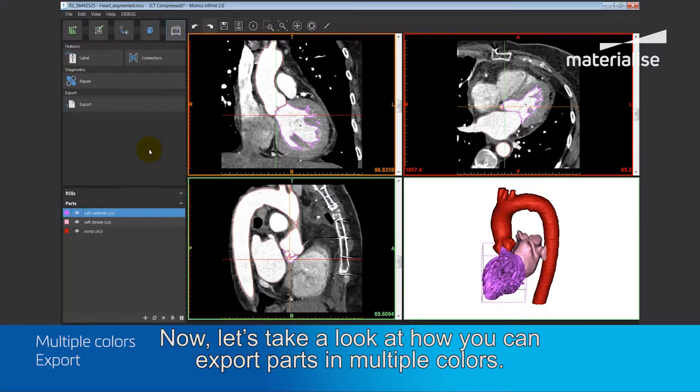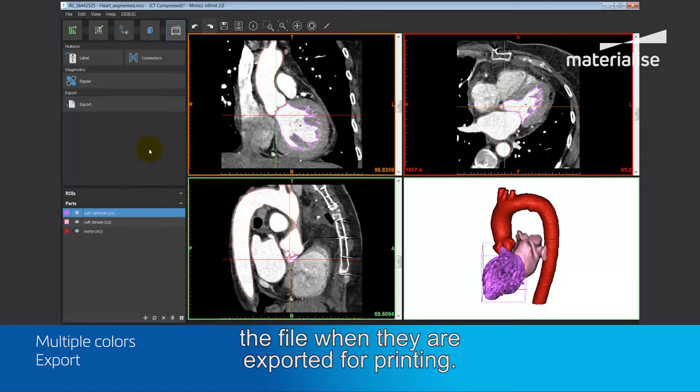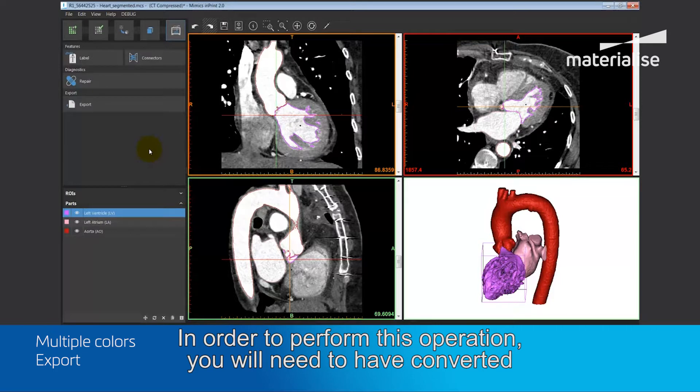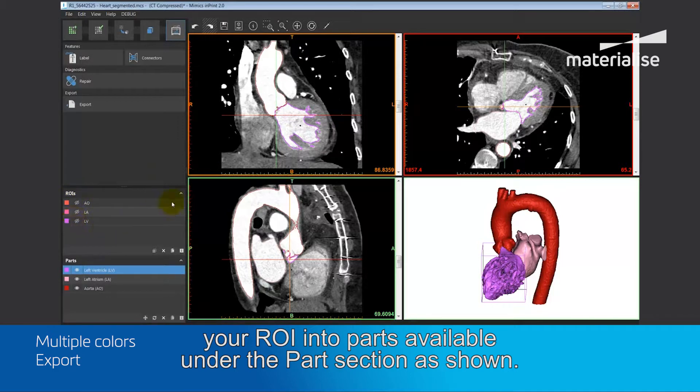Now, let's take a look at how you can export parts in multiple colors. Multi-color means that the parts will retain color information inside the file when they are exported for printing. Again, in order to perform this operation, you will need to have converted your ROI, regions of interest, into parts available under the parts section as shown.